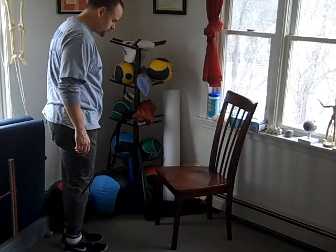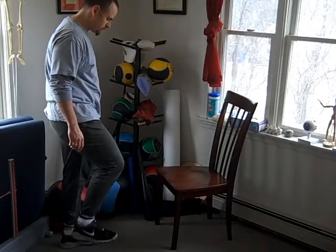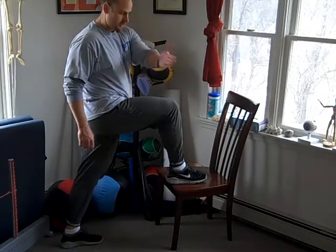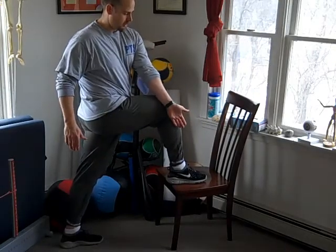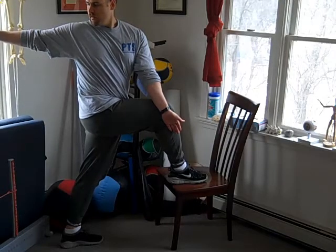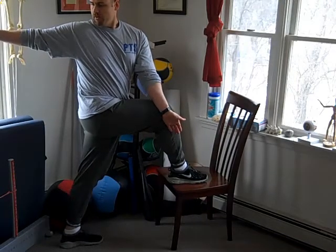Then we'll switch feet. We'll have that stabilizing leg down on the ground, the other leg up on the chair, and take the outside of your hand and lock it on the outside of your knee without letting your leg fall either in or out. Keep it straight up towards the ceiling and take your other arm backwards, opening up your upper body as much as you can.